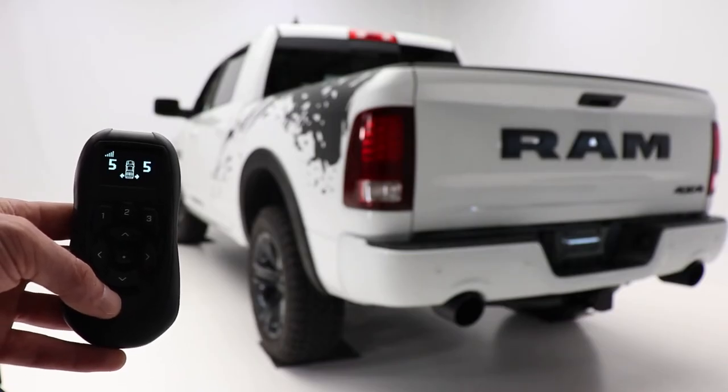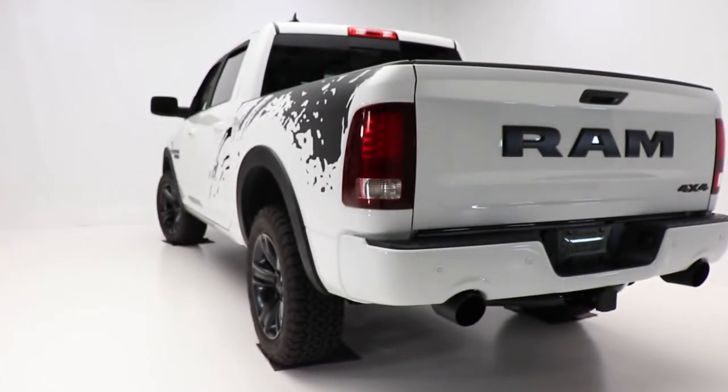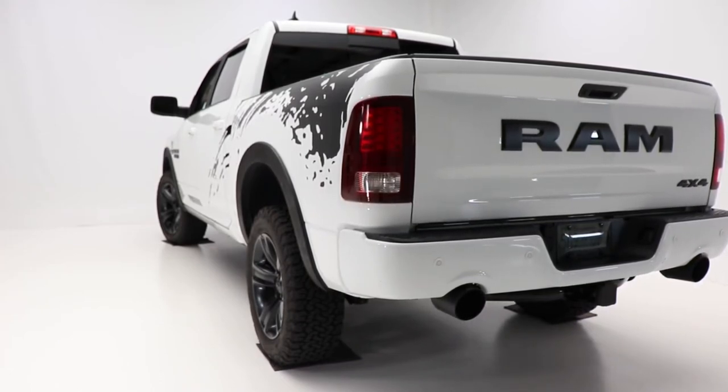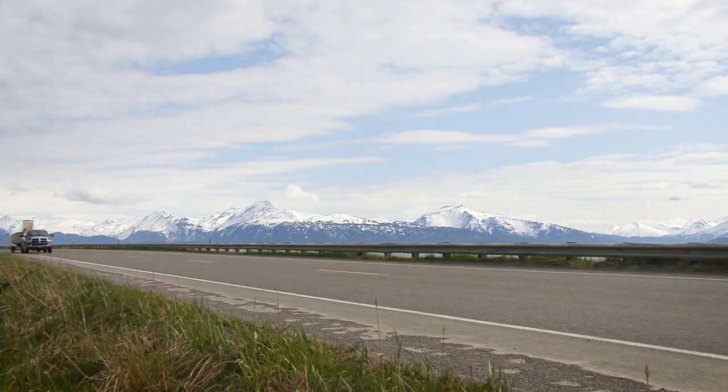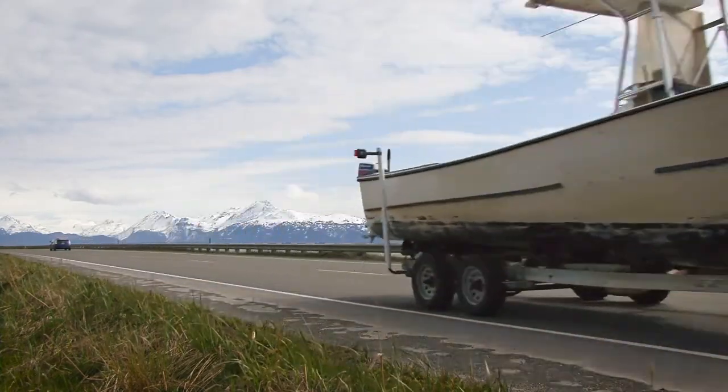Air adjustable from 5 to 100 PSI, the Airlift Pro Series solves the problems frequently faced when towing and hauling, including squat, poor headlight aim, trailer sway, body roll, and bottoming out, allowing you to tow and haul with safety and comfort.